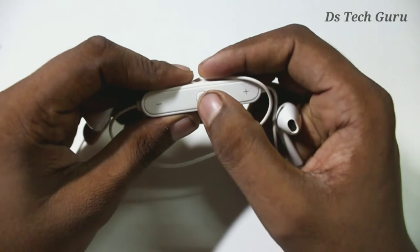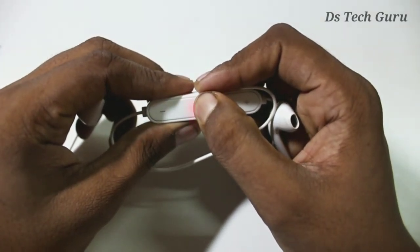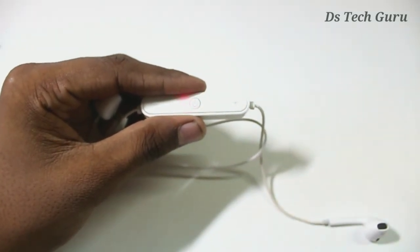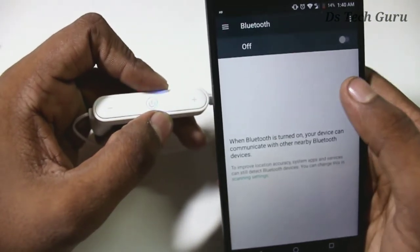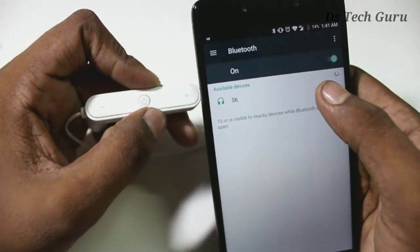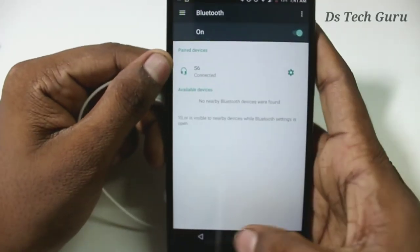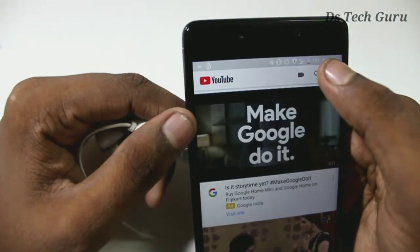So we press long press and press the button, so we will click on the link. We can turn on the light and turn on the screen. We can turn on the X6, we can turn on the phone and the connection.